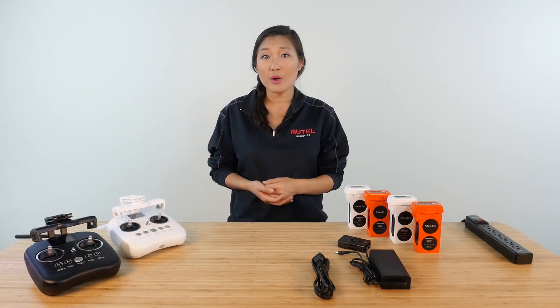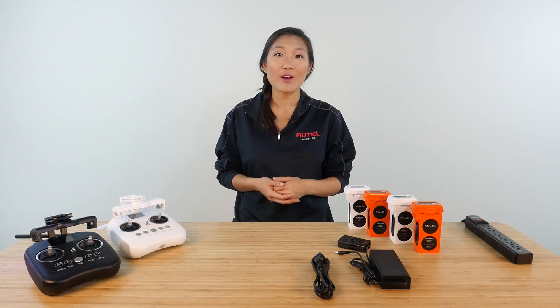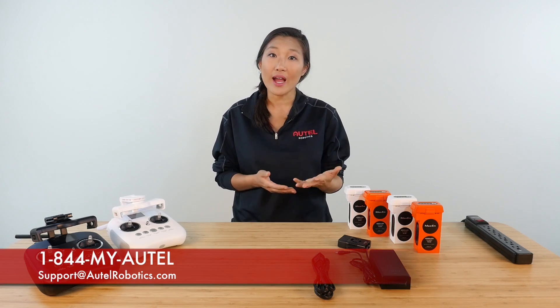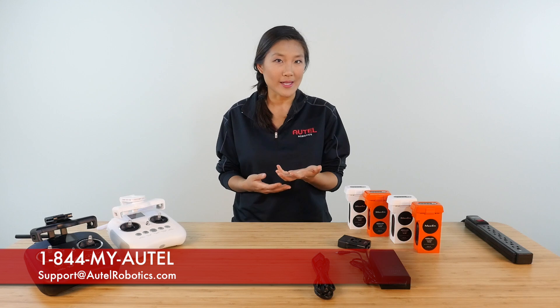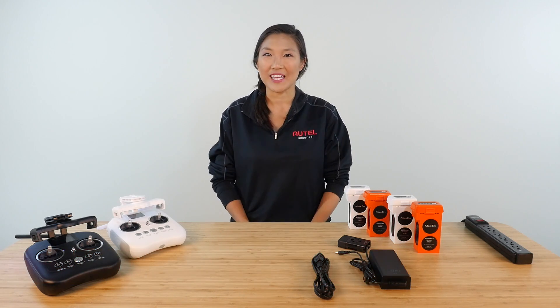If you take care of your smart battery properly, it could give you hundreds of hours of flight time. To learn more about your smart battery, check out your user manual. If you have any other questions, give us a call at 1-844-MY-AUTEL or email us at support@autelrobotics.com. Thanks for tuning in.